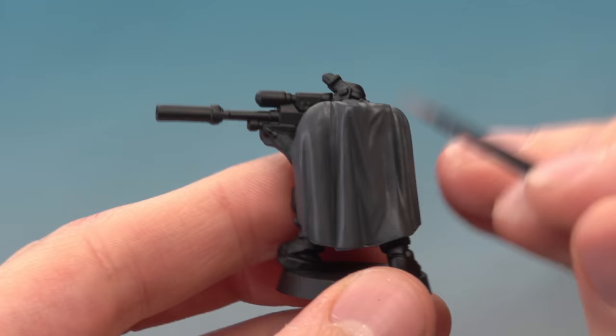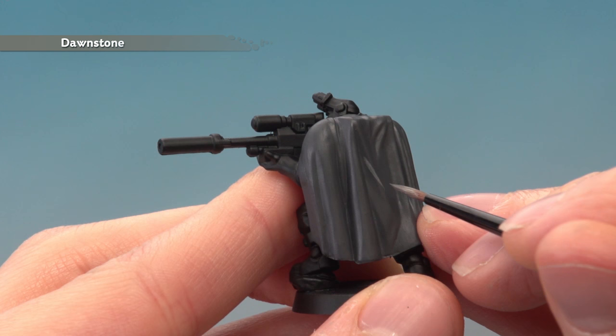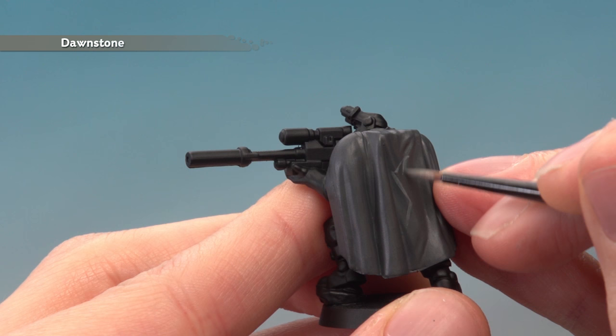Next we're ready to start painting in the pattern using Dawnstone applied to the small layer brush. You want to paint in a jagged pattern with fairly large sized shapes. Start out with a few lines and as you build your pattern, gradually fill it in as you work your way around. If you make any mistakes, just neaten it with Eshin Grey before you move on to the next step.